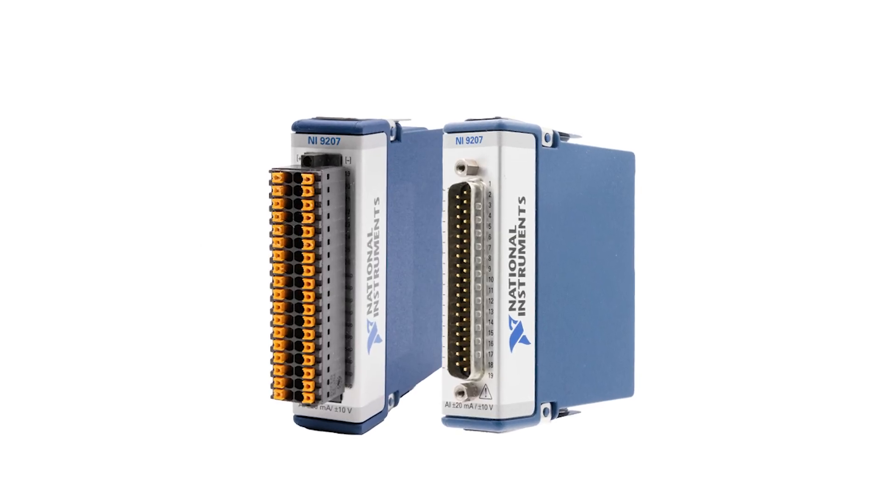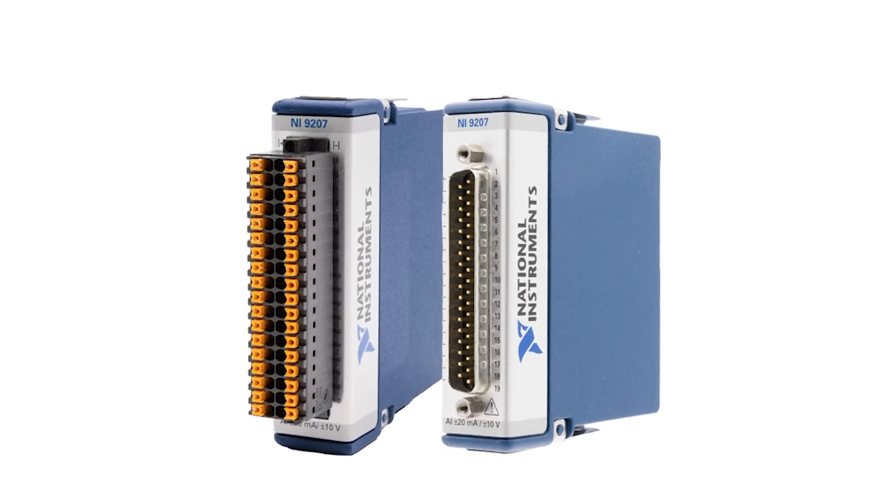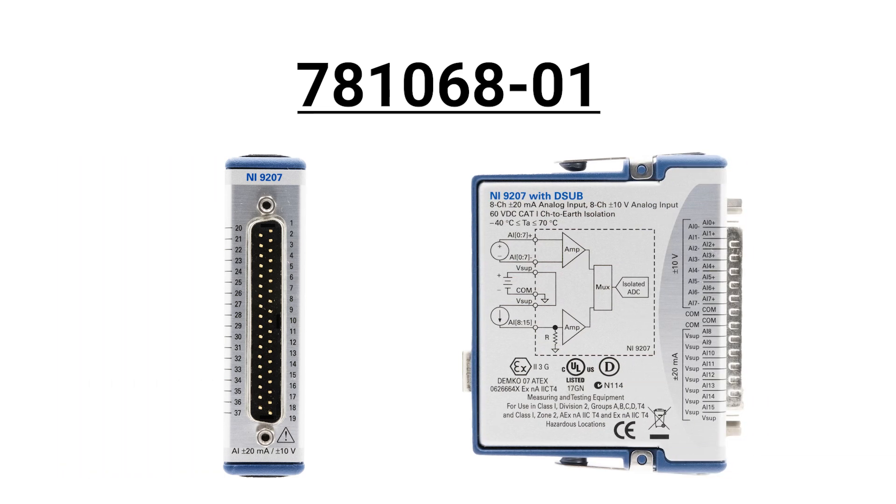The NI9207 is available in three different part numbers, each varying by connector type and isolation features. Part number 781068-01 is equipped with D-sub front connectors and 60 VDC bank isolation.